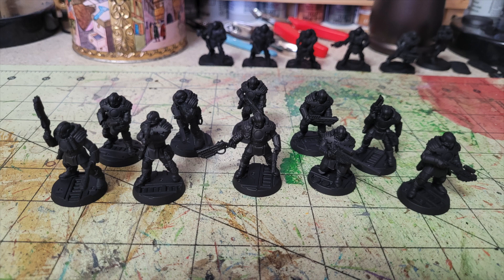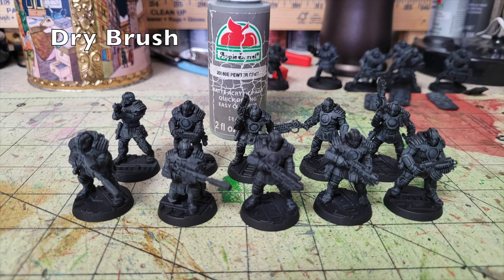Primer also has a big impact on the vibrancy and value of the colors you use. I usually go with flat white primer, but this time I'm using black because black covers most of the miniature anyway. We'll be using an oil wash to darken the tones, and dry brushing to brighten the miniatures before the oil wash. You could use Chaos Black spray from Citadel for $17, which is about five times as much and does exactly the same thing.